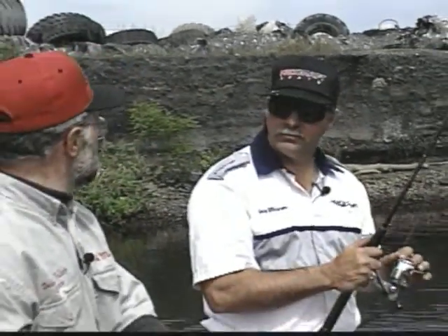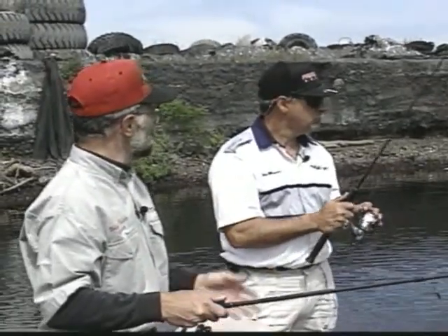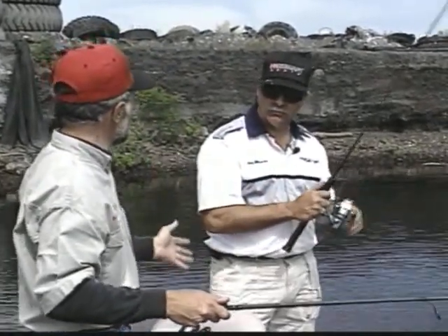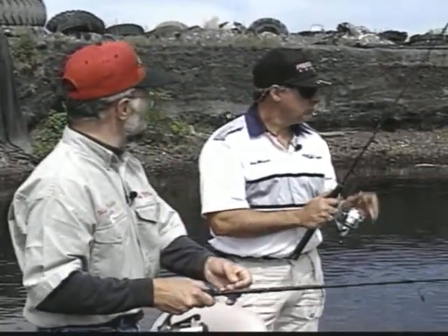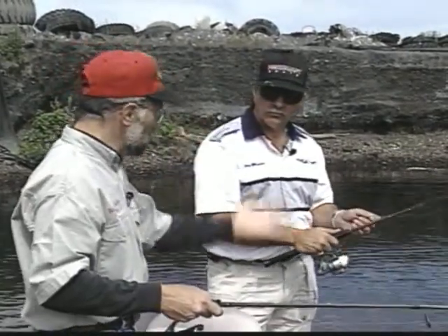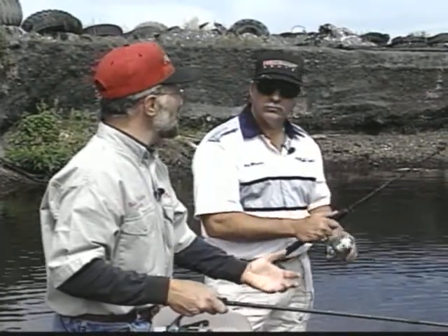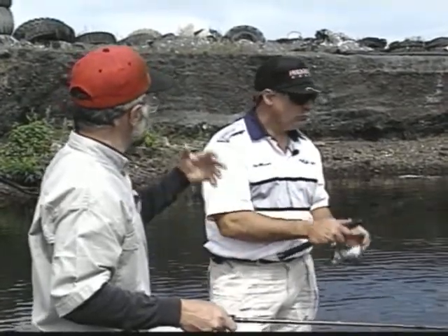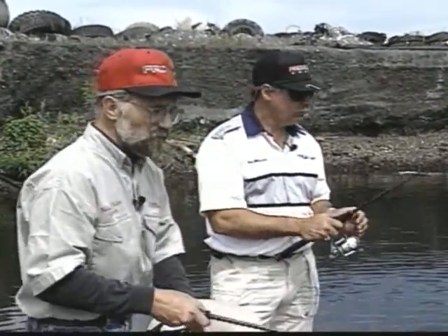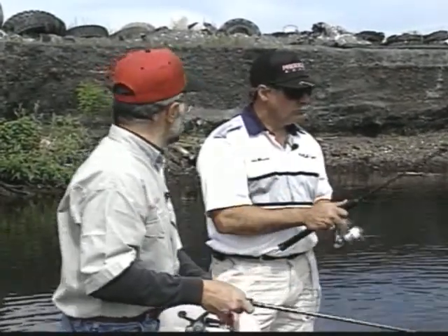I'm with Gary Wimmer. Gary's president of Highway Marine up in Quakertown, and Gary invited us down to the Delaware River to do some bass fishing with a focus on tournament fishing. Gary fishes a lot of tournaments and is a very successful tournament fisherman. He'd like to show us some tips and techniques about how you read the water going into a tournament - it's a lot different than just pleasure fishing. You have to read tides and water conditions. What did we find success on today, Gary?